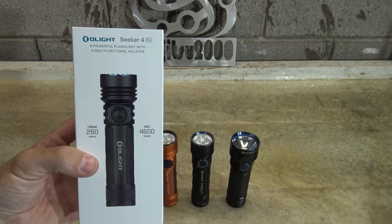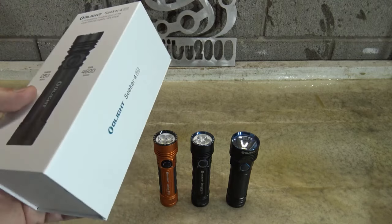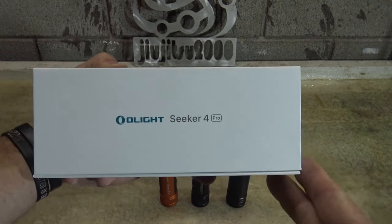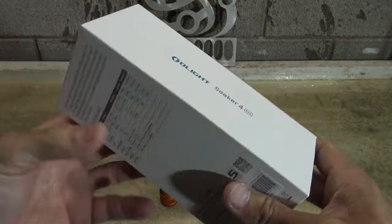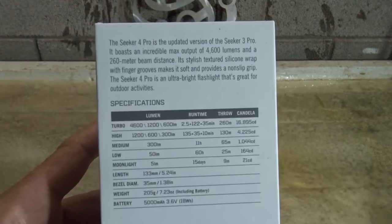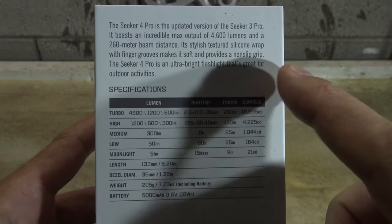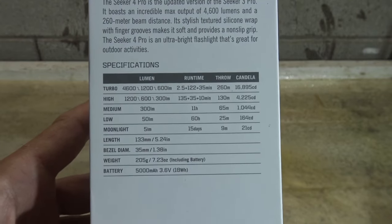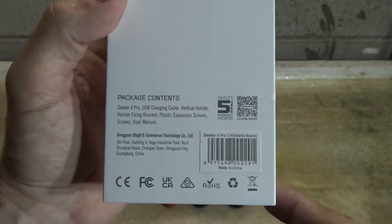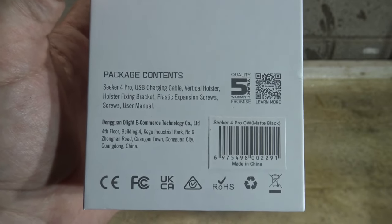A powerful flashlight with a multifunctional holster — this has a throw of 260 meters and a maximum brightness of 4600 lumens. I want to say thank you to Olight for sending this Seeker 4 Pro out for review so that I can share it with you guys. On the back of the packaging feel free to hit your pause button if you want to read the specifications, and on the bottom of the package you can see there is some contact information for Olight.